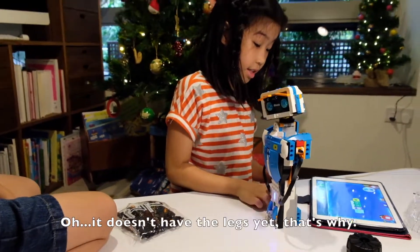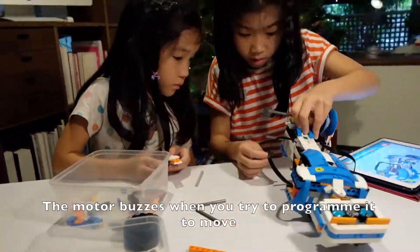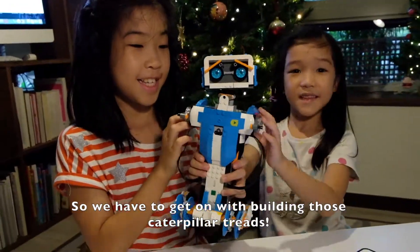Oh, it doesn't have the legs yet. That's right — the motor buzzes when you try to program it to move, so we have to get on with building those caterpillar treads!